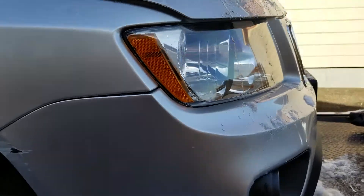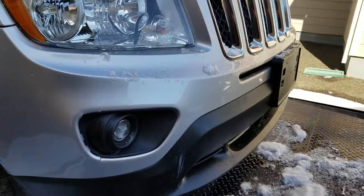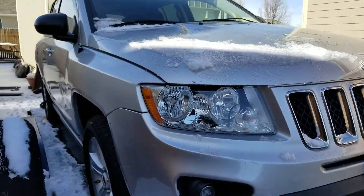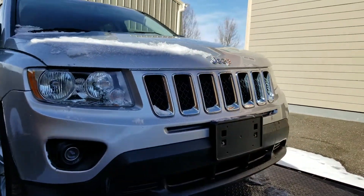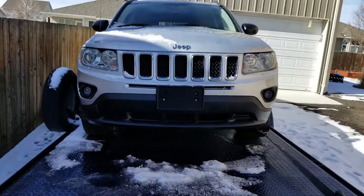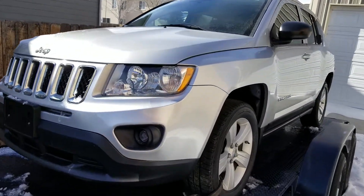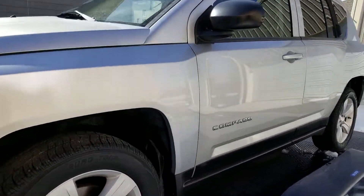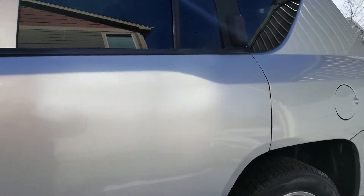I'm just going to use it as a driver for mag chloride days, or just to keep from putting miles on my good car. I don't have much money in this one here. But today I'm going to put remote start on it. I ordered a remote start kit off eBay. I'll do a video on that separately, just for a how-to type deal.